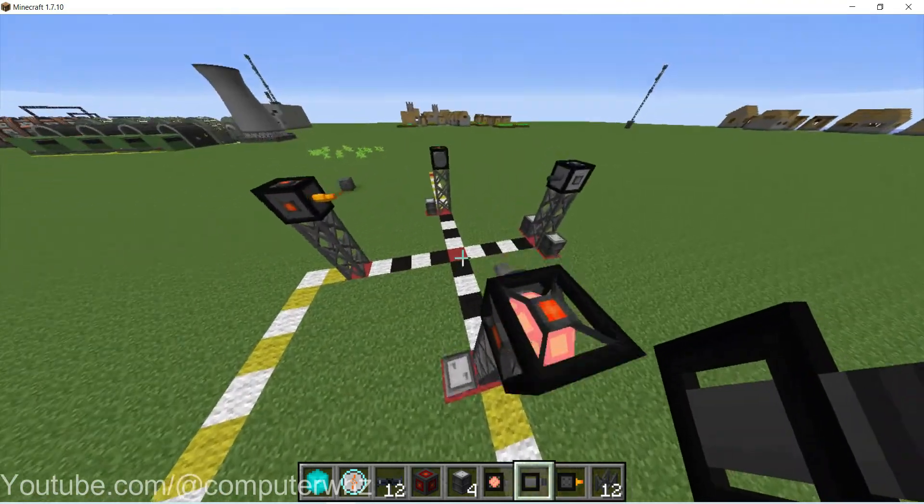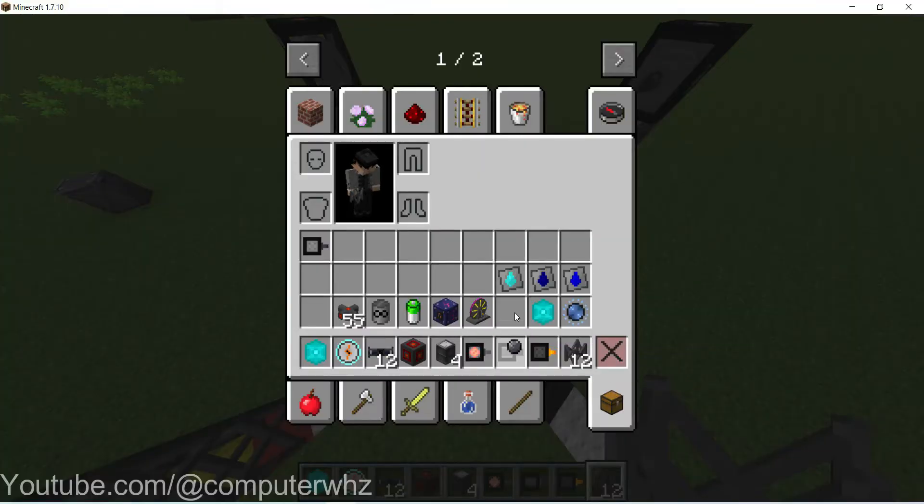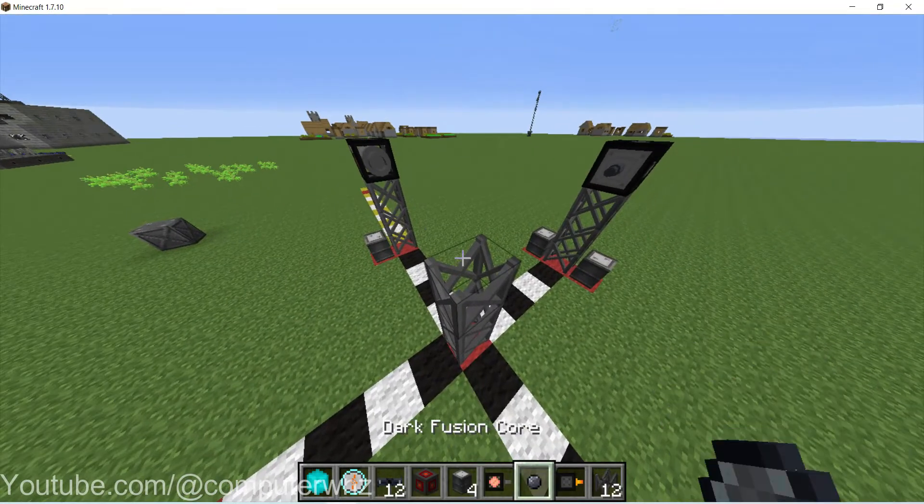So once you've got this basic setup, we're going to place our dark fusion core in the middle like this.